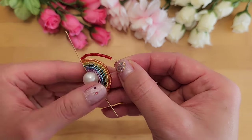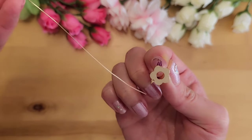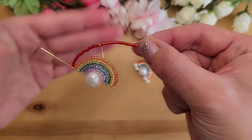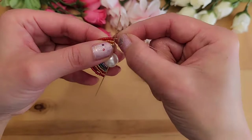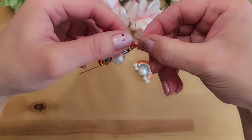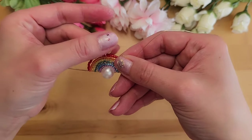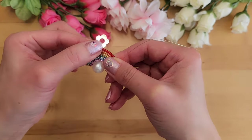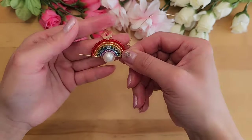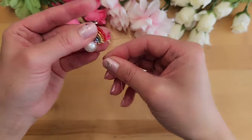Going back to the rainbow: add 32 red seed beads total. Add the first 16, then thread the jump ring we just made onto the 26 gauge wire, then add the remaining 16 red seed beads. Curve it around and wrap the 26 gauge wire around the 20 gauge wire twice to hold it temporarily. Massage and adjust the seed beads so everything curves nicely into a good rainbow arch, then wrap the 26 gauge wire a few more times to lock everything in — only two wraps can easily undo itself.